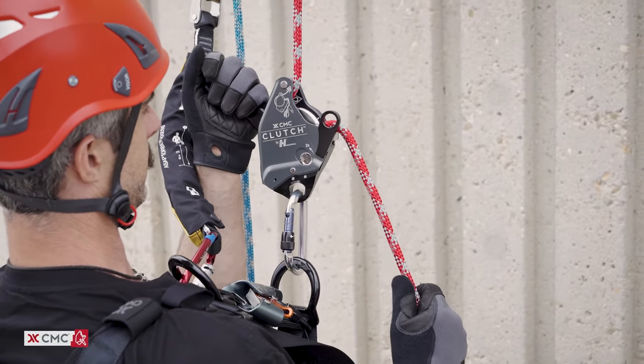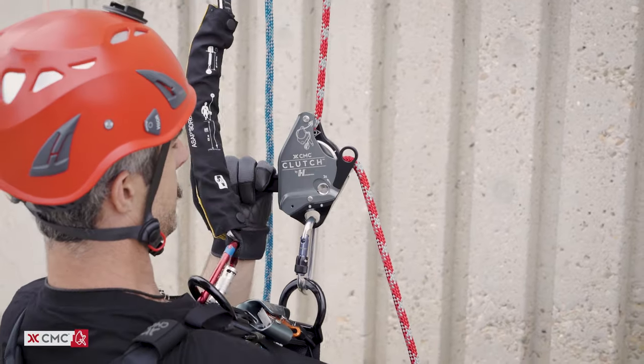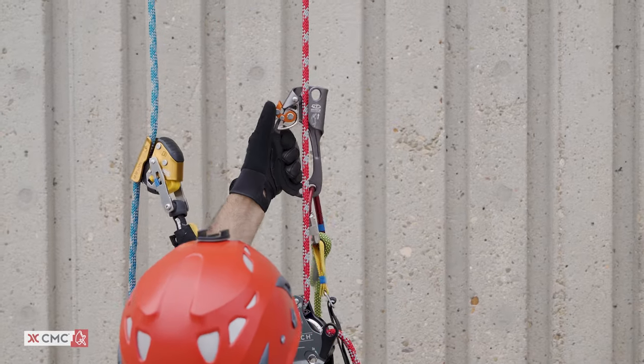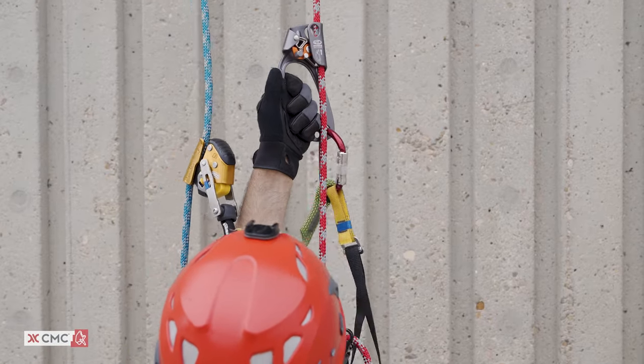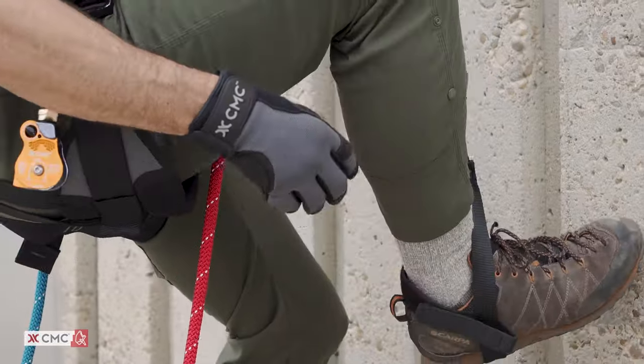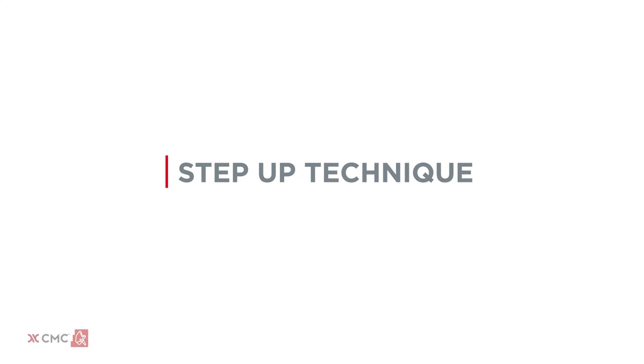Check to make sure your backup device is working properly on the backup line. Confirm that the clutch locks up when the control handle is let go and when it's pulled into the anti-panic position. Connect your ascender to the rope above the clutch. Check that the foot loop and safety lanyard or daisy chain are properly attached and adjusted.